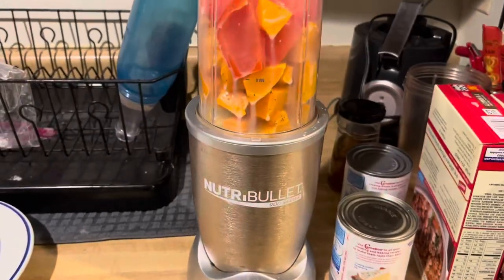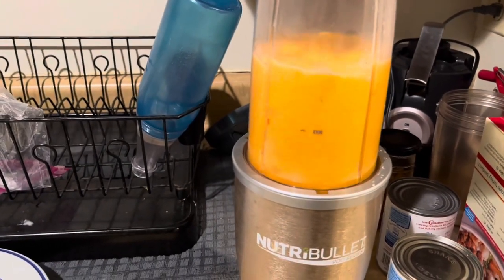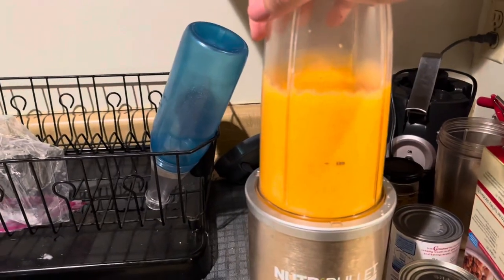Here we go. I'm also nervous because I normally only use my blender for smoothies. It's done. Let me tell you one thing — it smells really good. And the consistency on the first go-round is really good. Let's taste it. Moment of real truth. Oh my God. Girl, I'm into that. Oh my God, that's good.